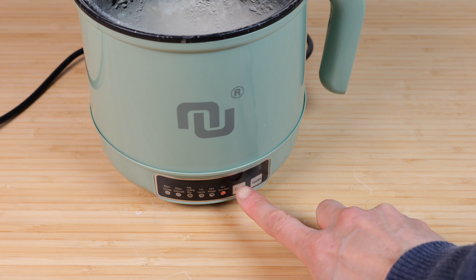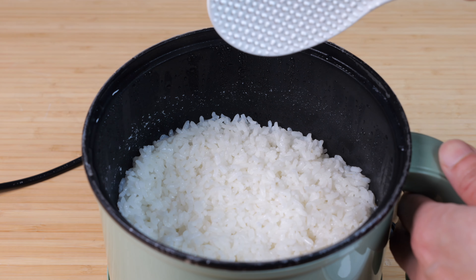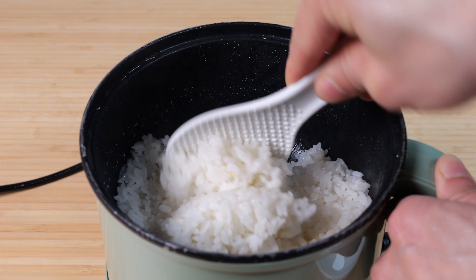About 40 minutes later, it went into keep warm mode. Let's see how it did. Let's give this a try. Reasonable in a pinch. It's not going to be as good as a dedicated rice cooker, but it's reasonable enough.